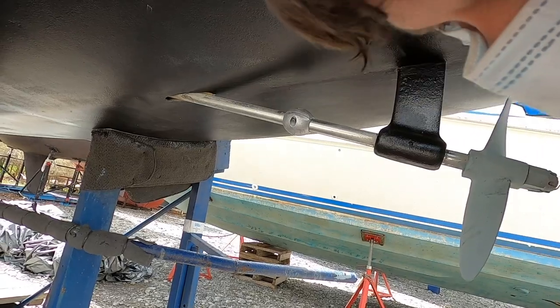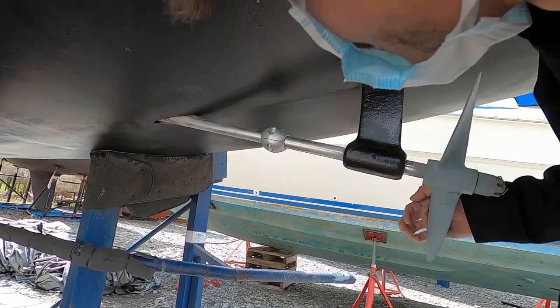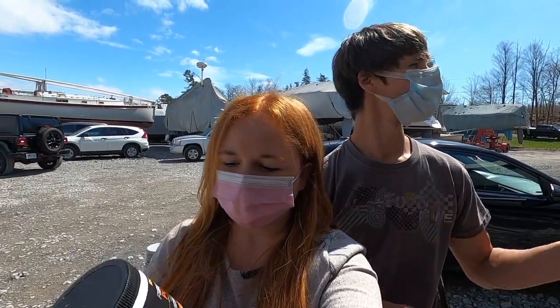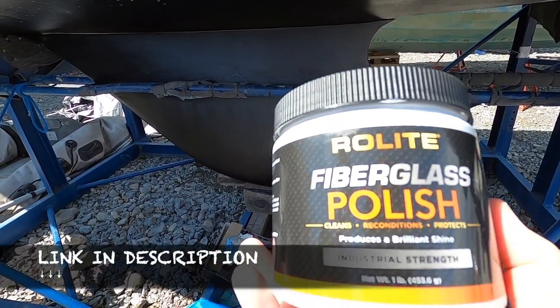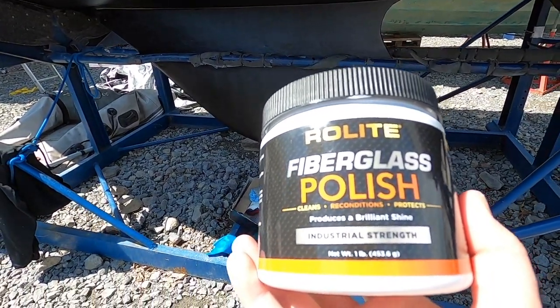I think it's tight enough - beautiful. We're going to shine up our hull and we decided to use this Roll-Lite fiberglass polish. It actually cleans, polishes, and reconditions - it fills in little scratches and stuff like that and kind of creates a wax as well.